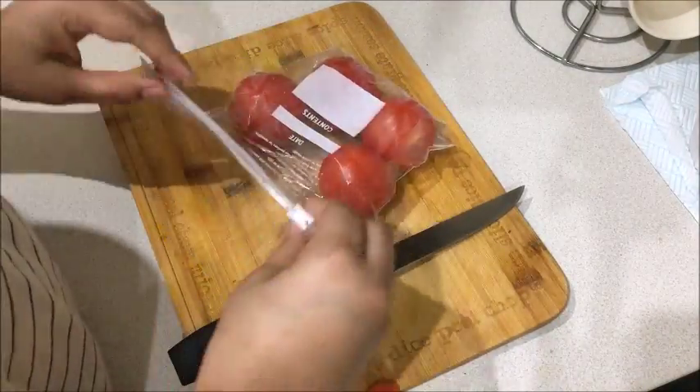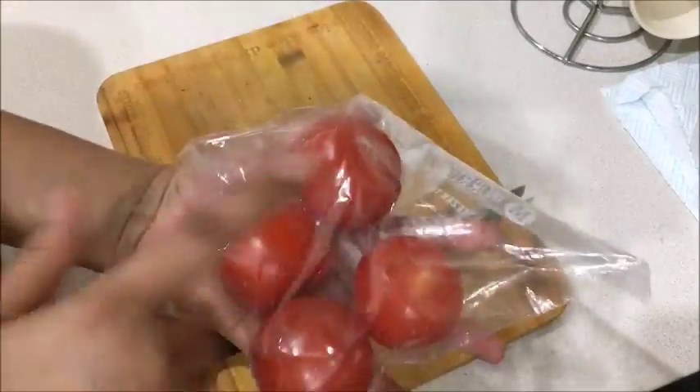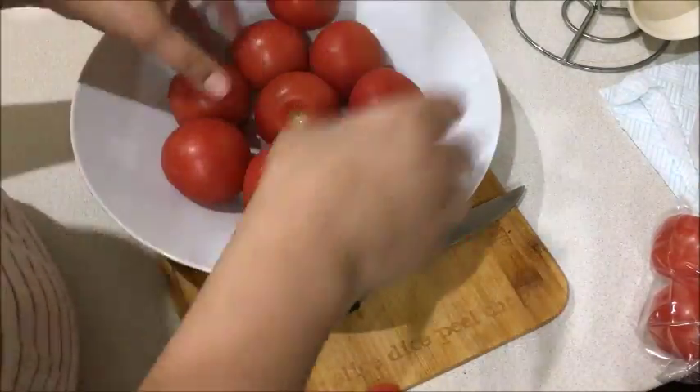You can put the whole slit tomatoes into a ziplock bag. A ziplock bag is one of the best options, and we will fill it up and store it in the freezer.